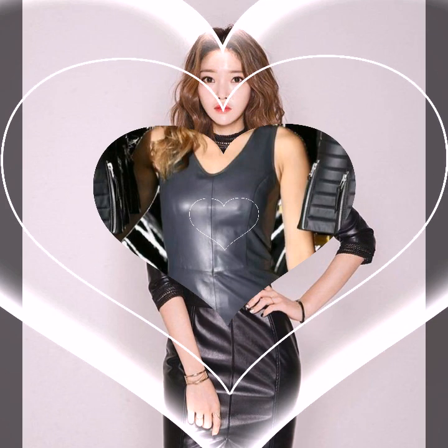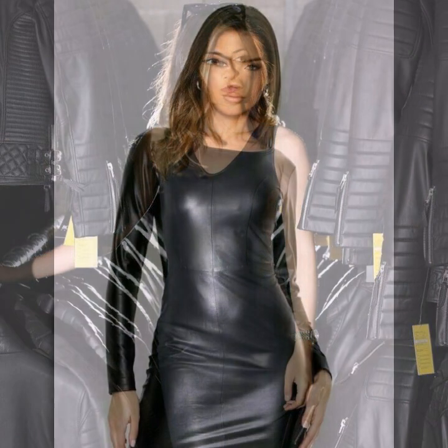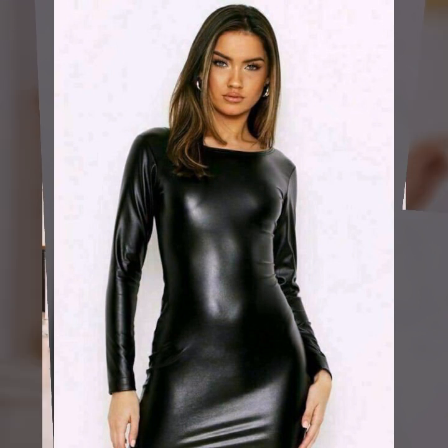And some ideas in slit designs — one side slit, two side slit, thigh slit — and a very beautiful collection of leather. Simple leather, shiny leather, stitchable leather, and overall ideas so attractive and charming. I hope you like it.